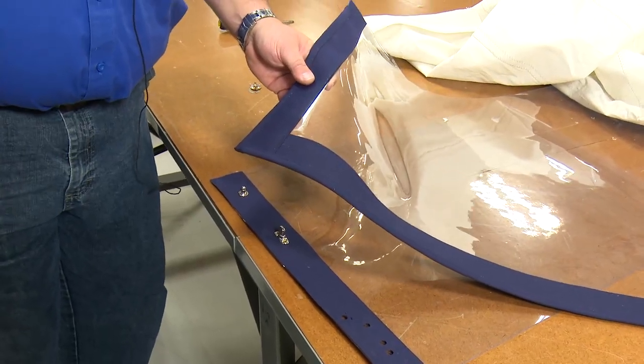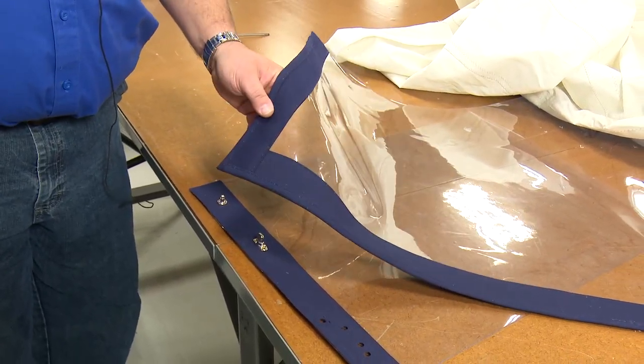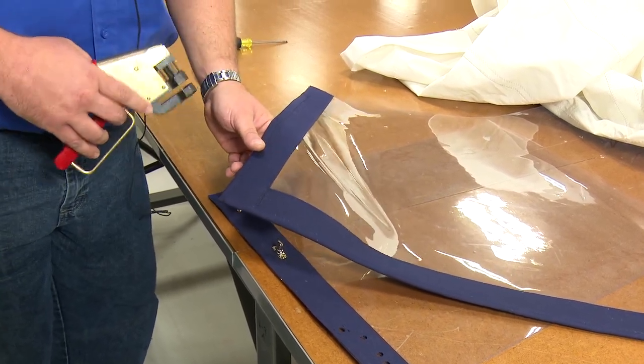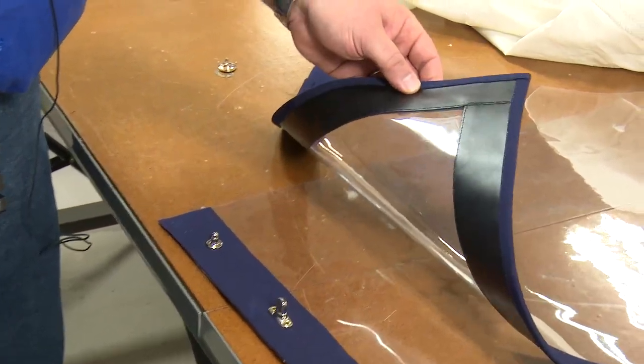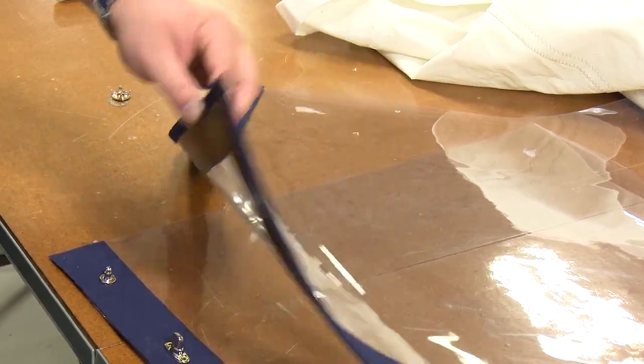What we're installing this in today is your average window panel assembly. Basically, what we have here is 30 gauge vinyl, one layer of Sunbrella marine grade canvas, and then one layer of Shelter-Rite reinforcement material.